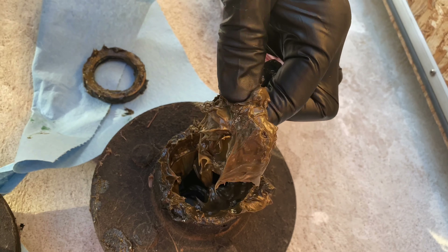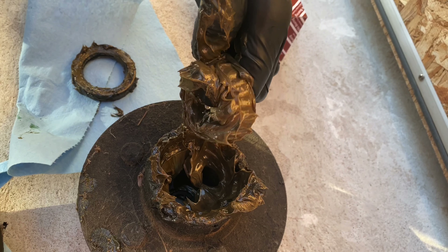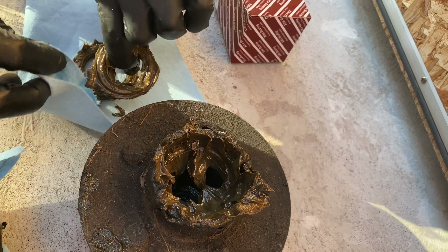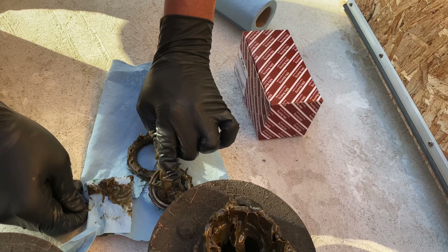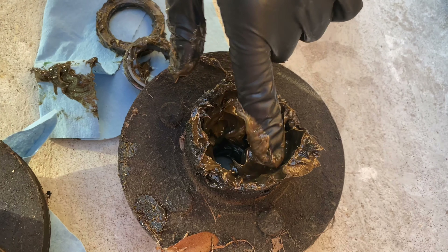We won't know until we look a little bit closer. This little shaft here looks pretty good overall. We've got a little wear along here, and it looks like a little bit of heat buildup here. So you can tell these bearings may not have been in the best of shape for quite some time.